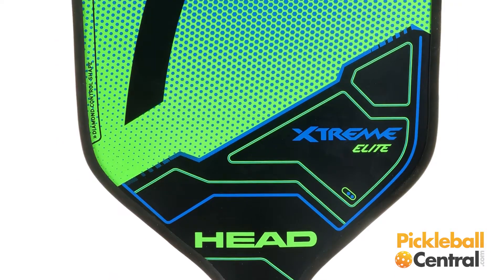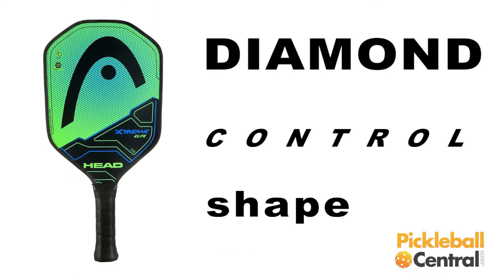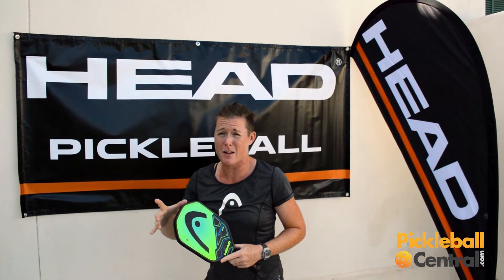Like the other paddles in this series, you have this amazing diamond control shape. You actually get a little bit more space near the ground, which is really, really cool. I can't believe how much damage we see on these corners — that's not gonna happen as much with this paddle.